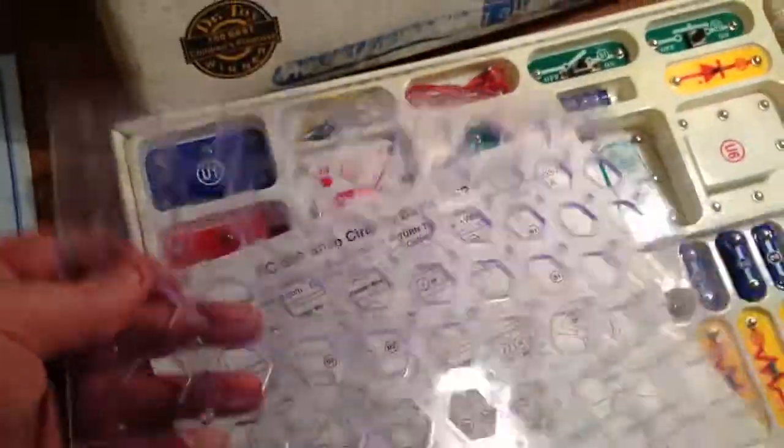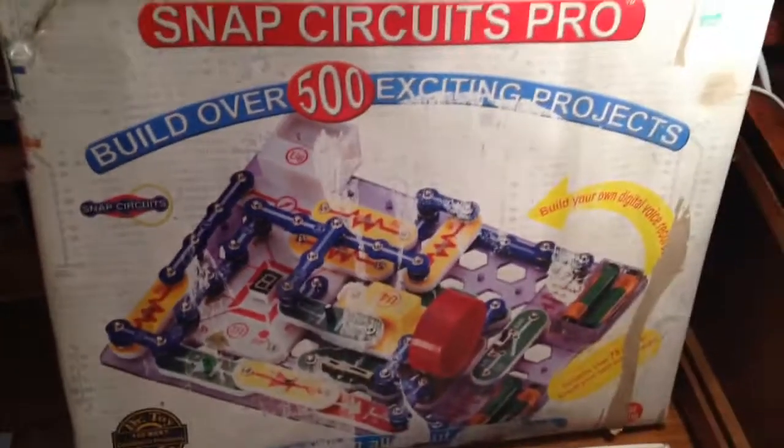This is the board that you actually put your circuits together on — the snap board. The box is in pretty rough shape; this is a used kit.